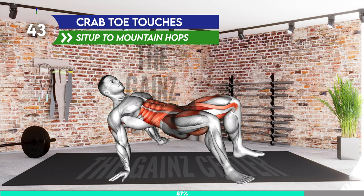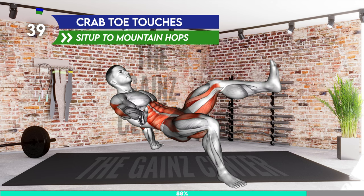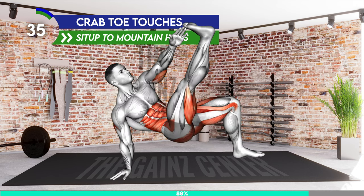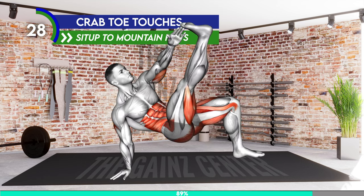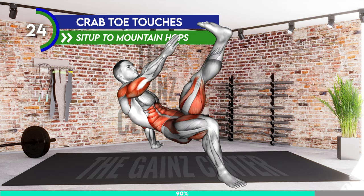Stand in a tabletop position with your arms behind your back and your feet flat on the floor. Lift your hips off the floor until your hips are aligned with your thighs and core. Now lift your left leg and reach with your right hand toward the toes. Return to the starting position and lift your right leg and reach toward the toes with your left hand. As you lift your leg, extend the knee. Repeat.